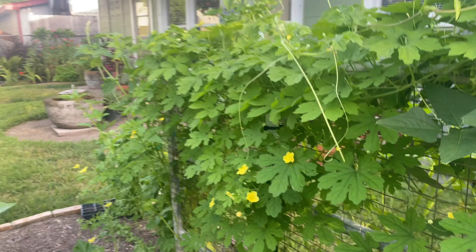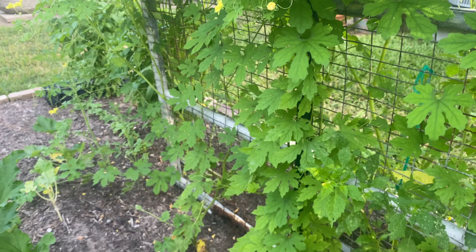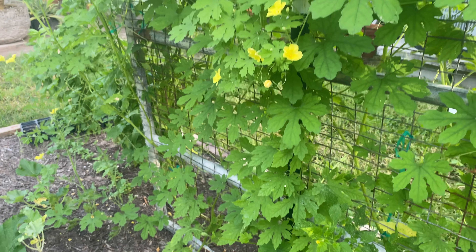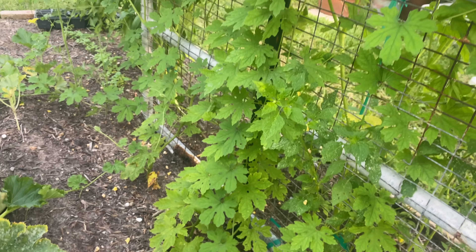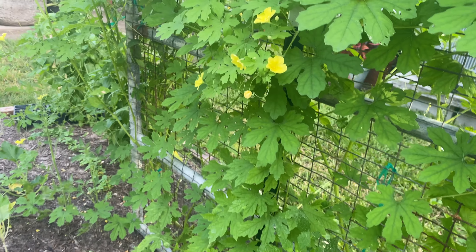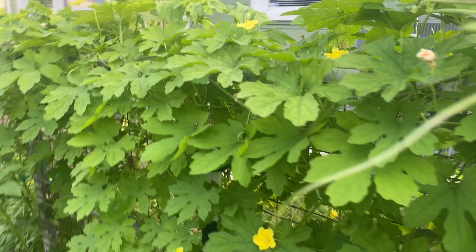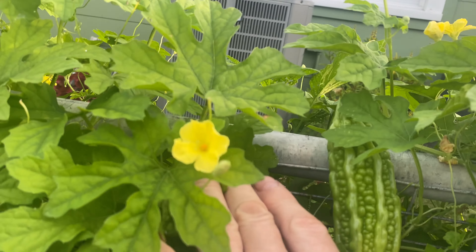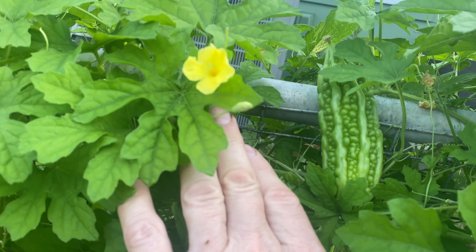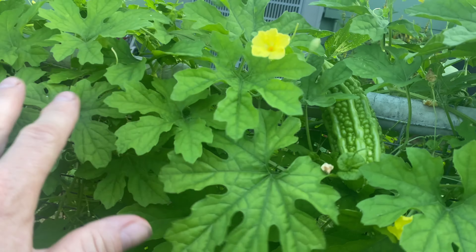You can cut these long pieces off if you want — they're easy to cut with a hacksaw. The tomatoes can be attached to the sides as they grow. You can actually extend these to make them taller by adding another row of wire and zip-tying it. Just a real quick and easy way to make a tomato cage.